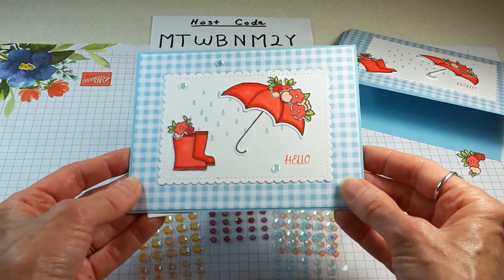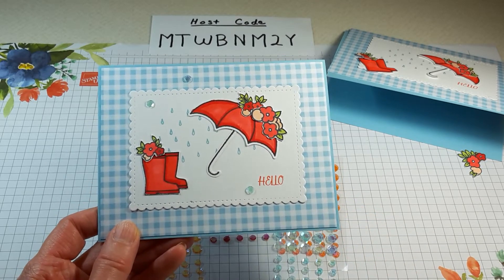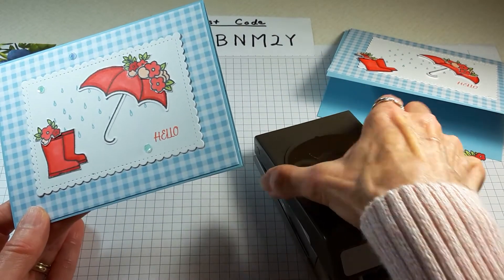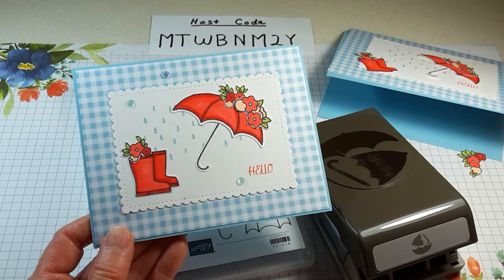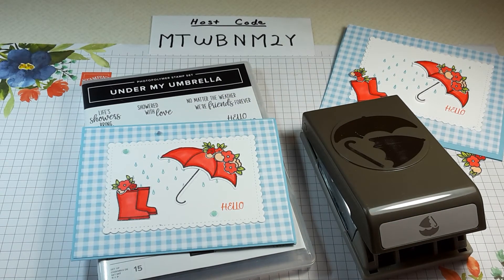Here's the finished card! I hope you give it a try if you already have these products. If not, go ahead and order the Under My Umbrella stamp set and the Umbrella Builder Punch — it is fabulous, and once it's gone, it's gone. You can make the cutest cards with it. Here's my host code: if you do place an order, I'd love it if you used my host code and I'll send you a little something in the mail as a thank you. I appreciate you stopping by and watching — I hope to see you again soon. Have a wonderful day and happy crafting!